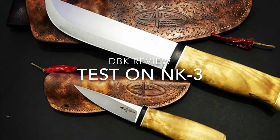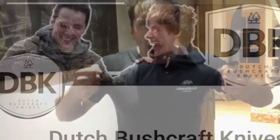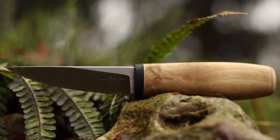Hey, welcome back to the channel. Today we have a different video — I'm going to show you the test review from DBK of my NK3 knife, made with 52-100 steel, triple quenched with special treatment. We're going to see what happened. I know how they test the knife and I know they will stress it a lot. Follow my channel and enjoy the video.